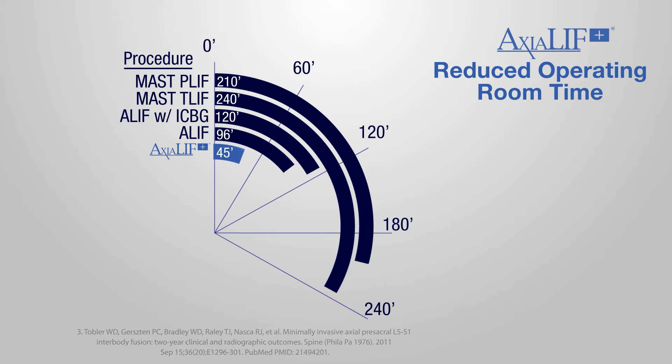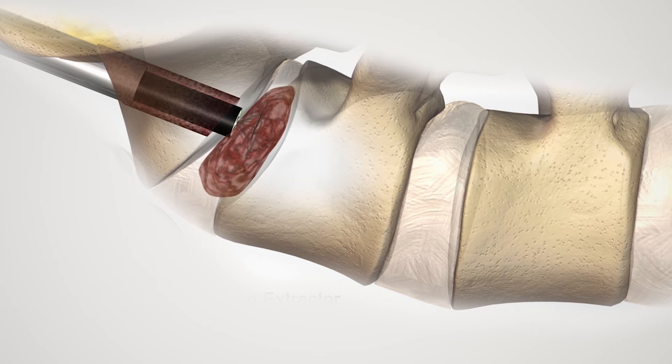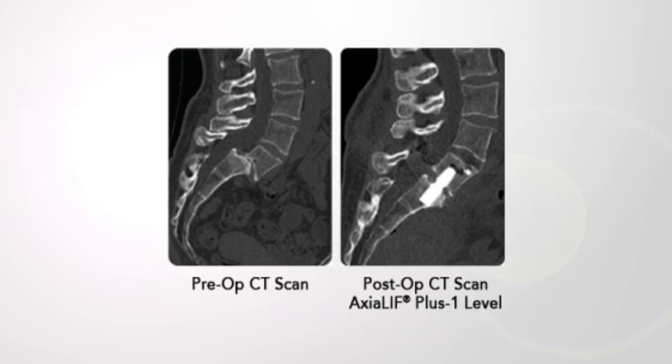The unique characteristic that's also an advantage is that once you get into the disc space, you have access to remove pretty much most of the central portion of the disc, or the nucleus of the disc. So it provides immediate strong fixation for patients who have an unstable spine.